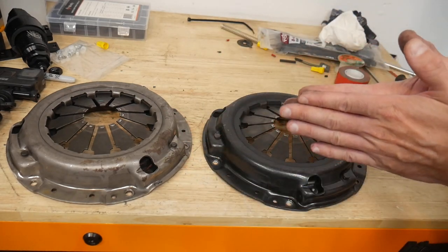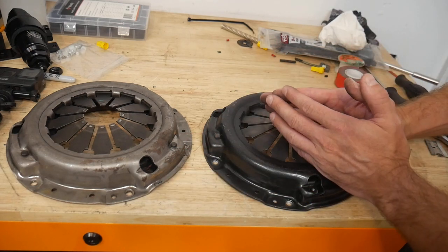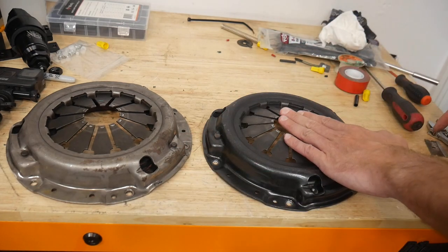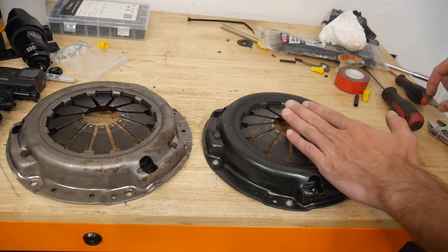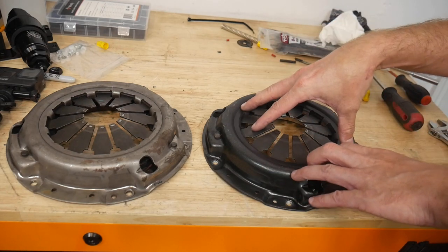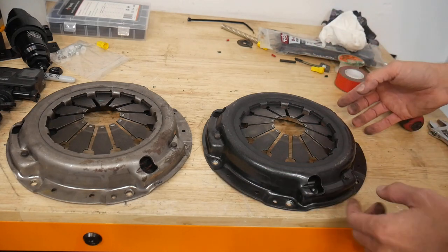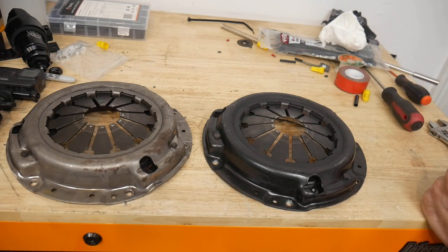If you're still using just an organic clutch disc, nothing racing, but you're going to boost on a build or something like that and need some extra spring pressure without spending a lot of money on a specialty clutch, then this is really going to be a perfect solution for you. So let's get started.